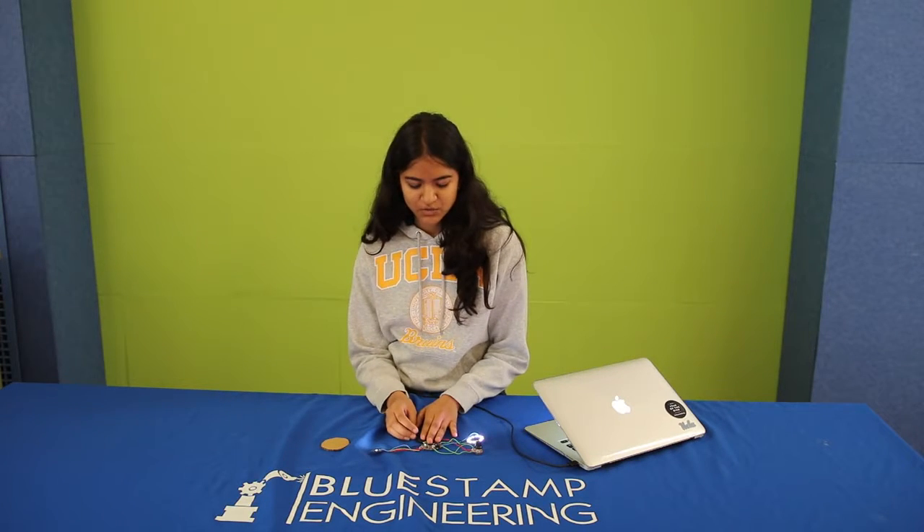For my next steps, I hope to attach it physically to the camera, and also maybe create a mixing colors option. Thank you.